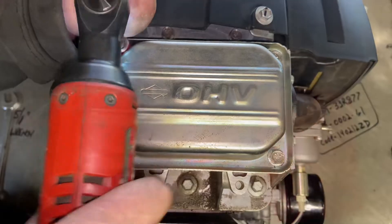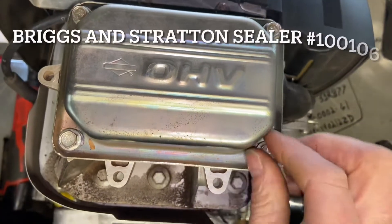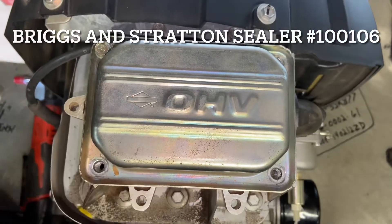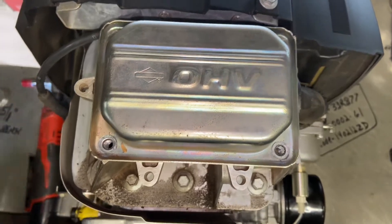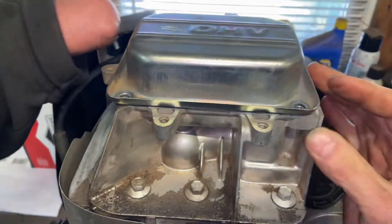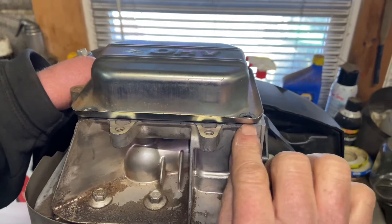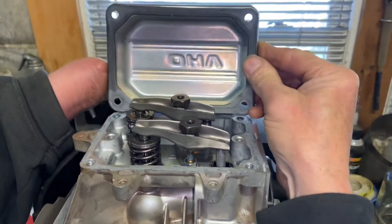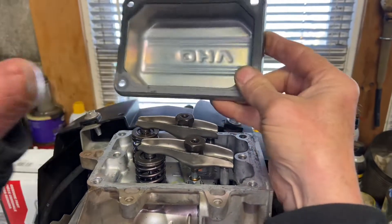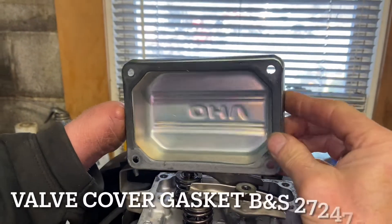We want to take off our valve cover. The top bolts are 3/8, and some are 10-millimeter, but 3/8 works on all of them. They actually use a silicone sealer now instead of a gasket. When you take your cover off it may be extremely hard, and you may need to use a chisel — be very careful where you put the chisel to get these up. I'd like to use the Briggs & Stratton gasket; you can look up the part number on a parts breakdown.